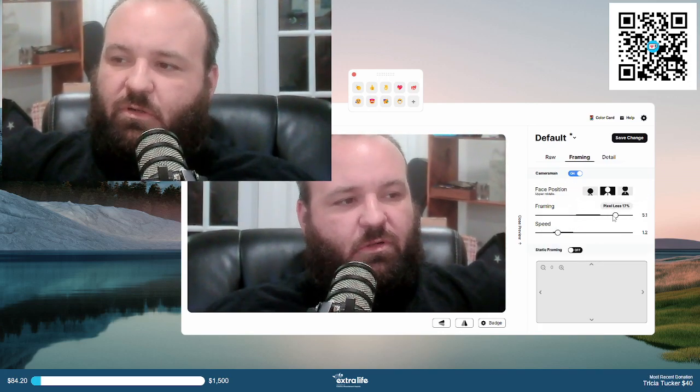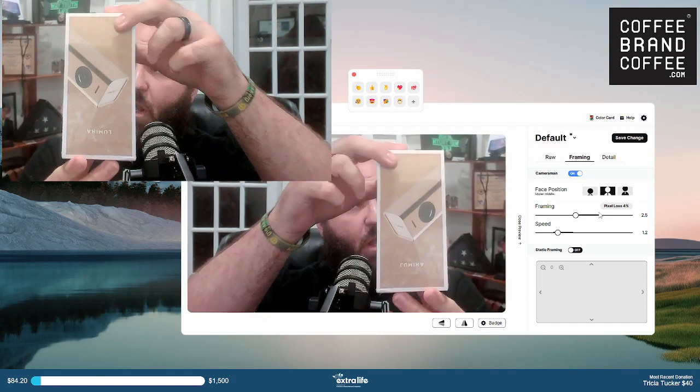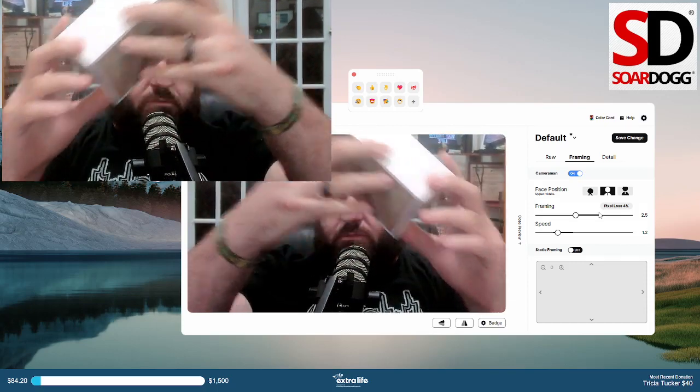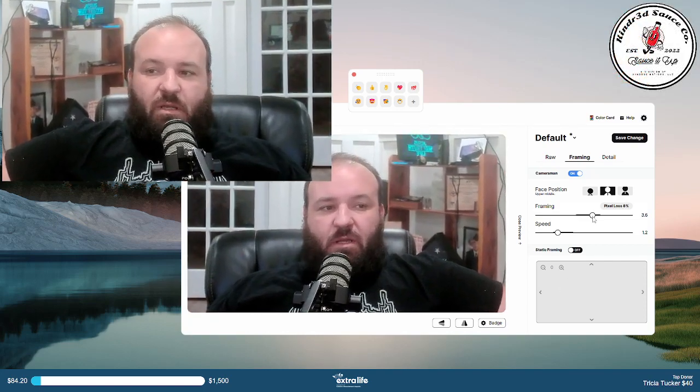I'm going to turn down the framing just so you guys can see a little bit more of me. While the blurring is off, I'll share this with you guys again — this is the Lumina camera, which uses AI.